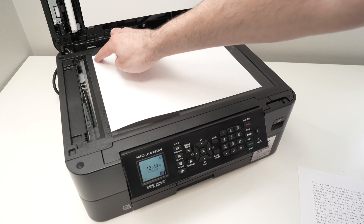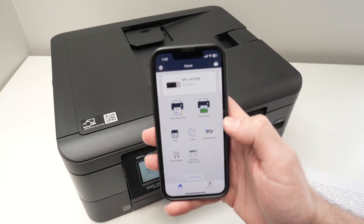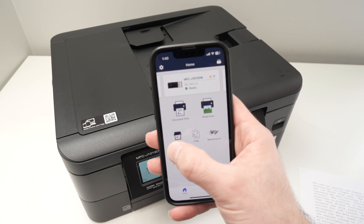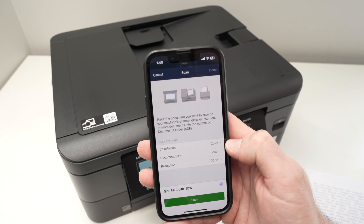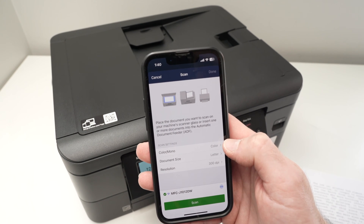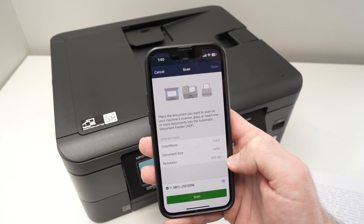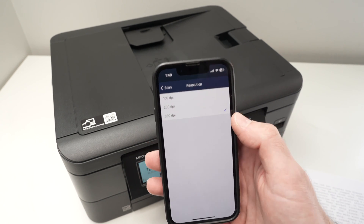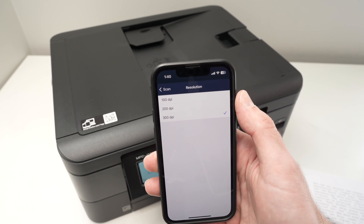Once I've brought it to where the arrow is, I can close the lid and on the app I'm going to select scan. Here it will give me a few settings to adjust: first, do I want the scan to be in color or black and white? Then document size — in my case it's letter size — and the resolution. Resolution here is selected at 300 dpi on the app and I think you should leave it there.